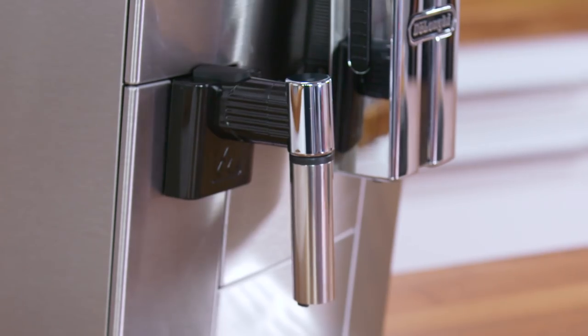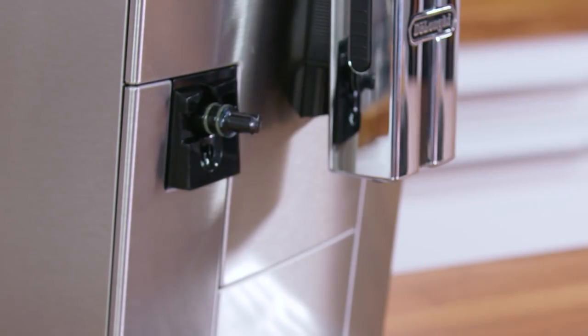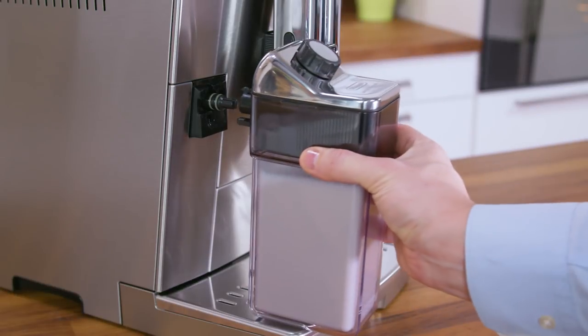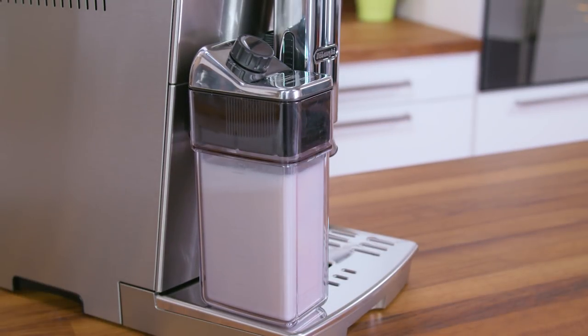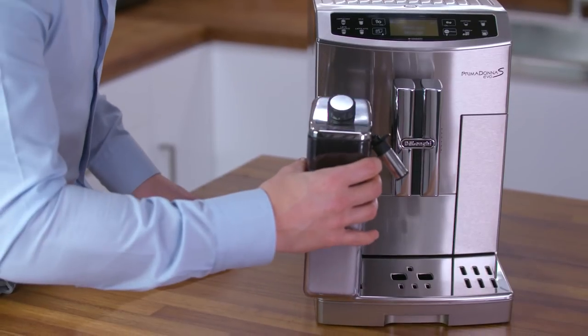If present, extract the hot water or steam spout by pressing the release button. Attach the container to the connection nozzle and push as far as it will go. The machine emits a beep if fitted correctly.